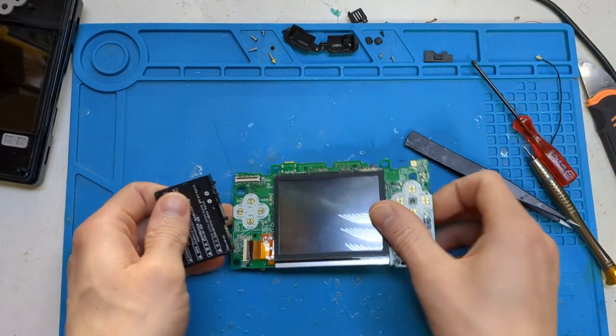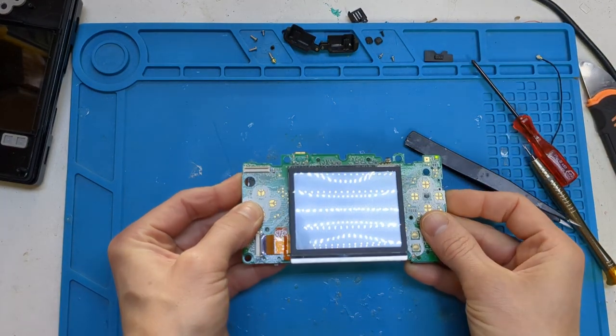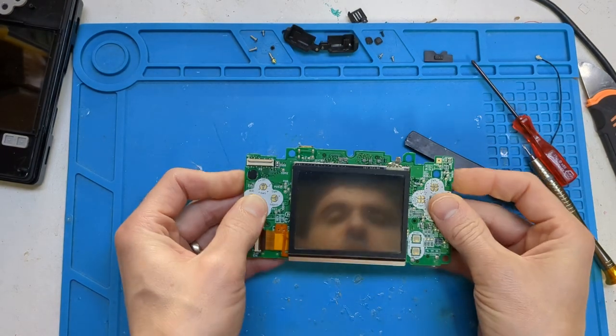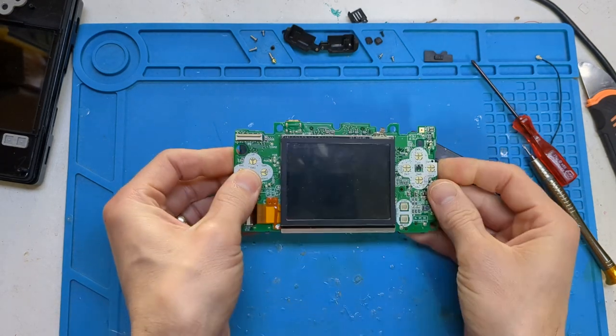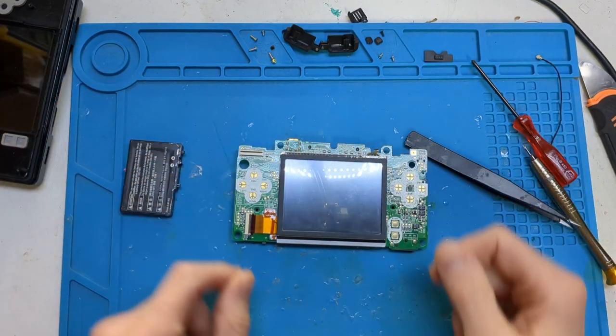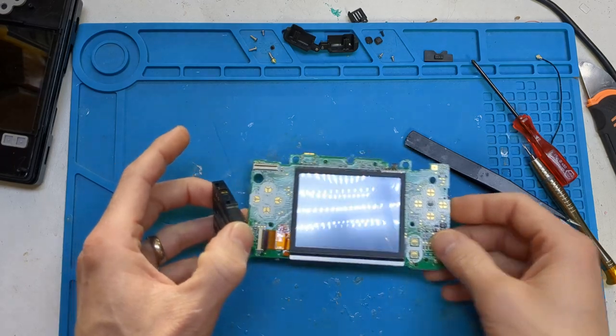Now if you connect your battery, you'll notice that it just doesn't want to do anything. The Wi-Fi board has come out — it'll kind of come on. That's because the top screen is not connected. Let's prepare the shells.